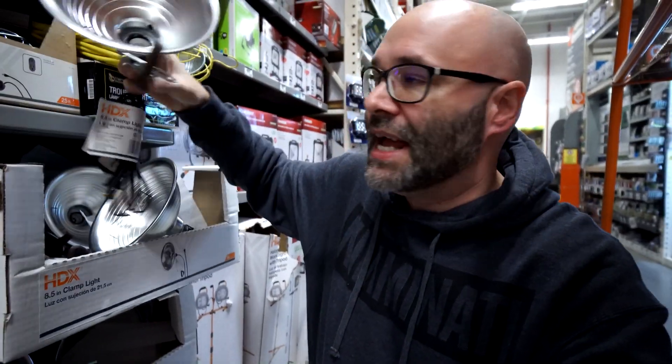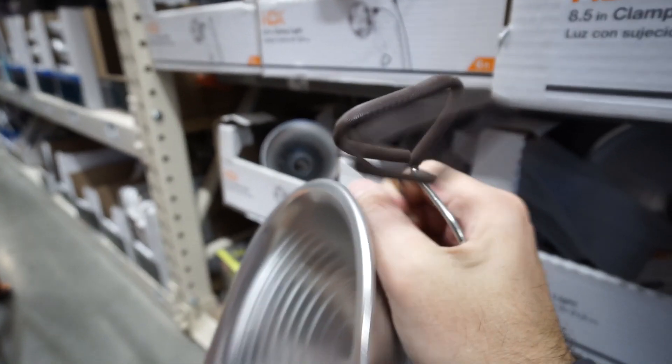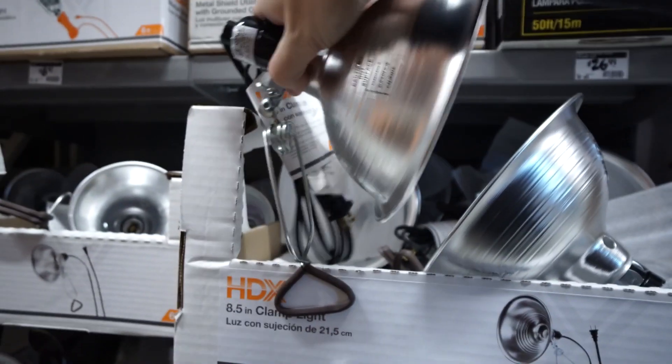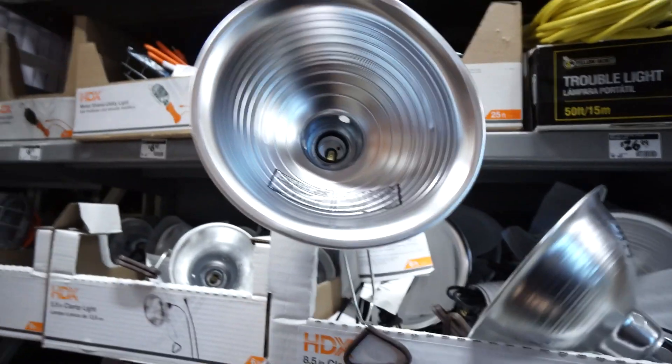If you look right here, this is a great thing to put the bulbs in. It allows you to actually clamp the light to anything that you want. So you can clamp it to a chair, you can clamp it to the top of a closet, you can clamp it to anything that has a ledge of any kind, so that you can put the lights wherever you need them in order to have them shining on you properly.